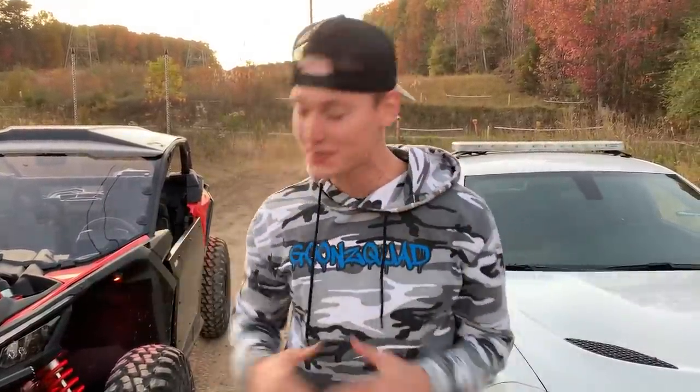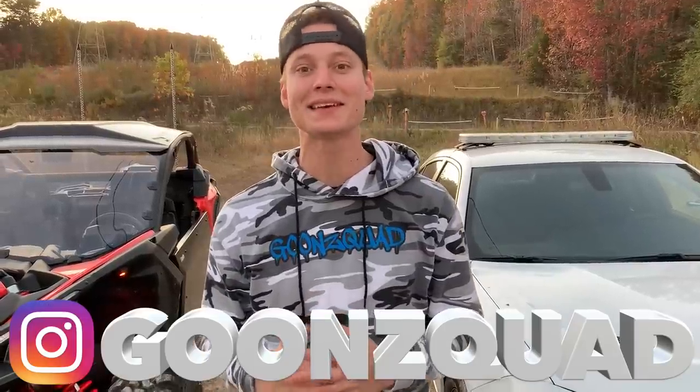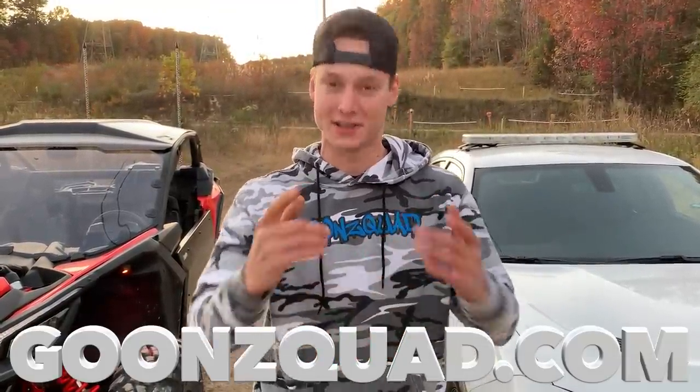Alright guys, that is gonna be a wrap for today's video. I hope you guys enjoyed us ripping both of these things and enjoying the Can-Am build as well. Make sure your post notifications are on so you don't miss out on anything. Also guys, be sure to follow us on Instagram where you can get inside scoop before YouTube. If you haven't already, be sure to visit GoonSquad.com and cop some merch and help support your boys. With that being said, thank you guys for all the love and support — drop your comments and thoughts down below. We'll catch you guys next time. Peace.